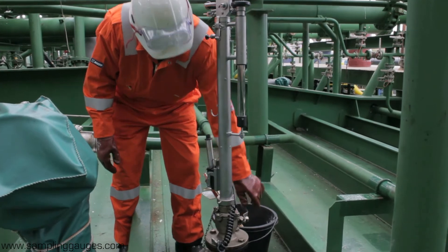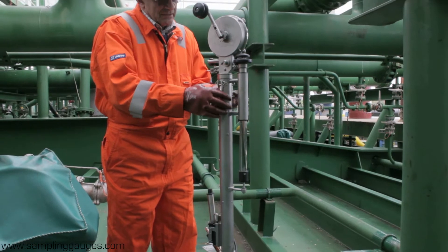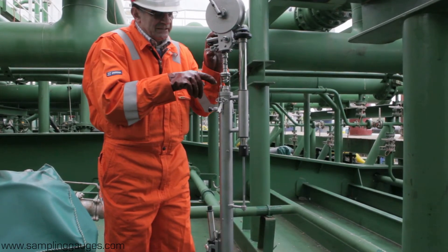Close the vapor control valve. For the purpose of this video, you will see that the top valve is open. It must stay open whilst the oil is drained.